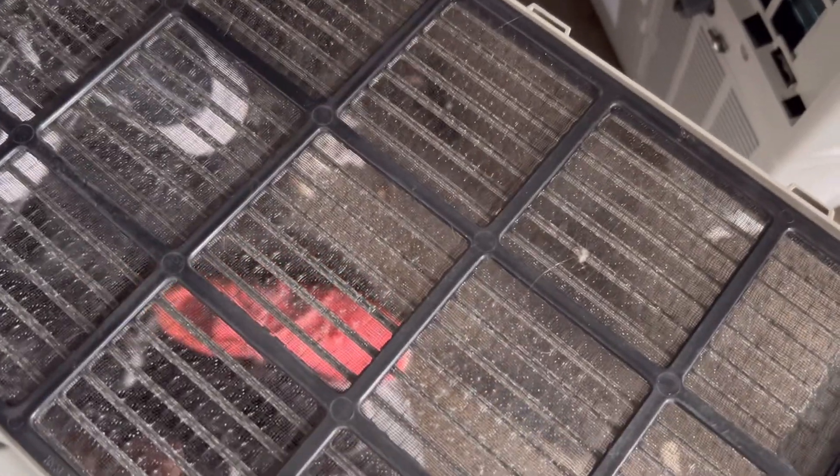You just need to vacuum it, wash it all out, dry it, and then pop it back in. And you can see the evaporator coil is very clean, so there's nothing blocked or anything.